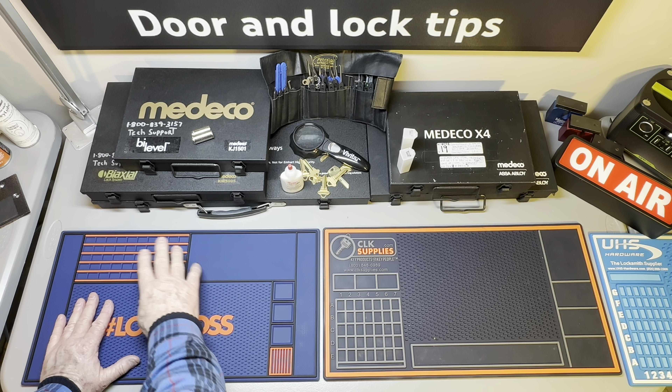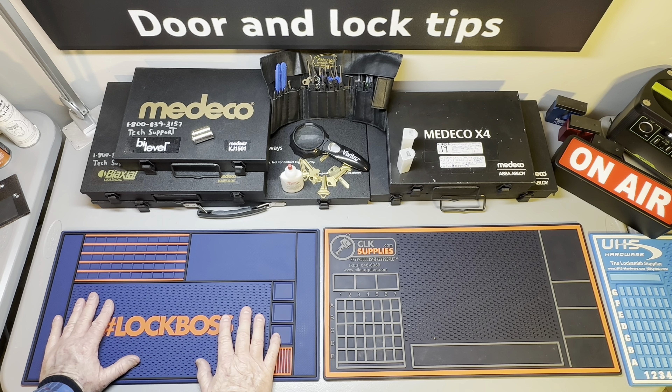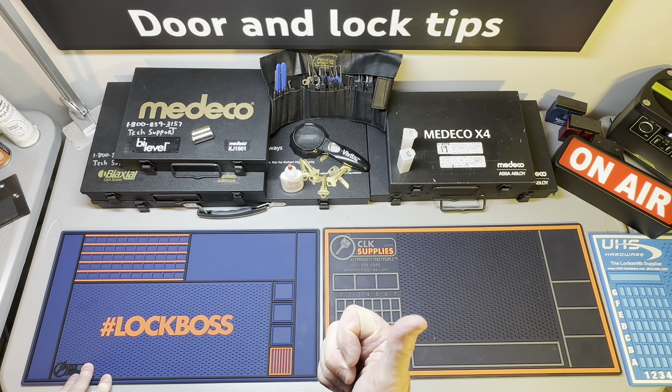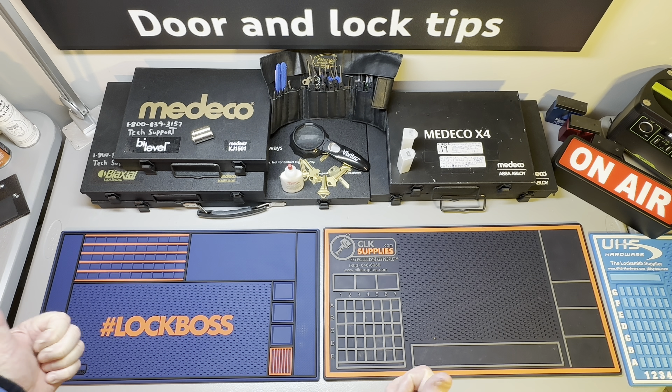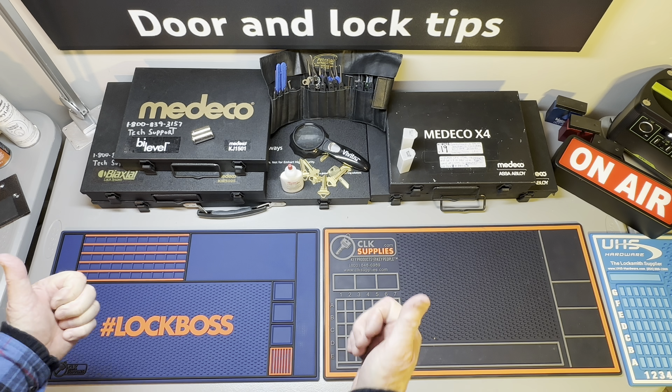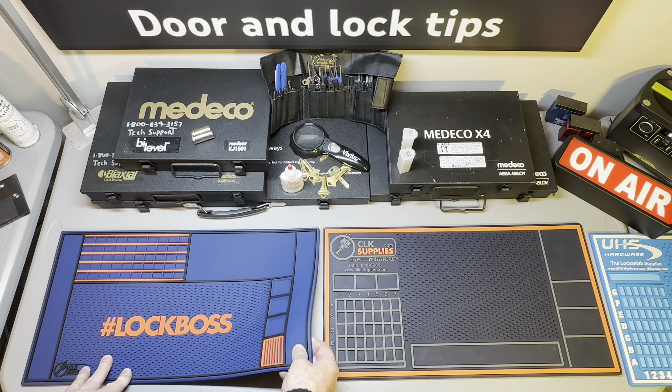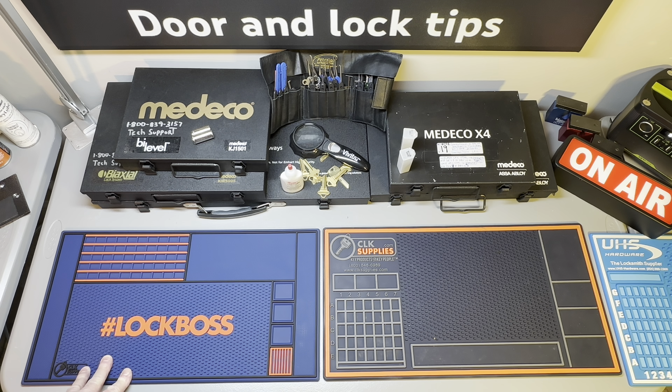Much better than the black. Thank you down at CLK Supply — Mike over here at Door and Lock Tips says hooray for you guys, you nailed it. It is just as thick as you said it was — a great pinning mat for a reasonable price. So thanks again. Please subscribe to my channel, tell your friends, and I'll have more Door and Lock Tips like this Lock Boss stuff in the future. Thanks again!